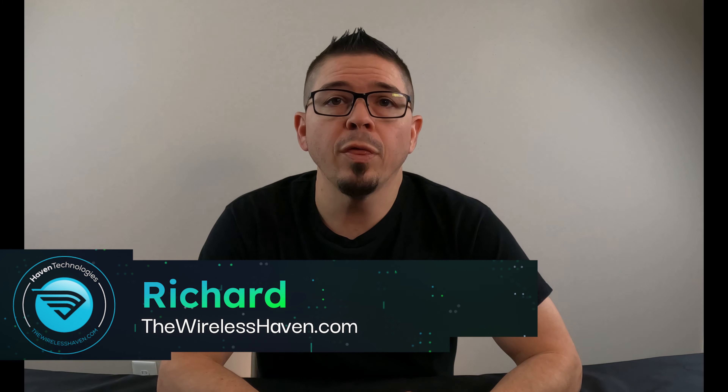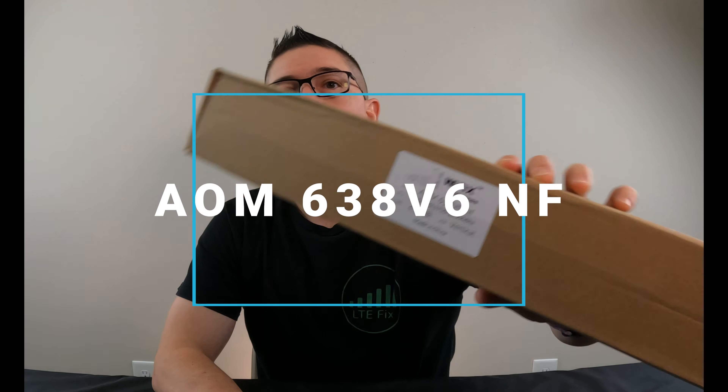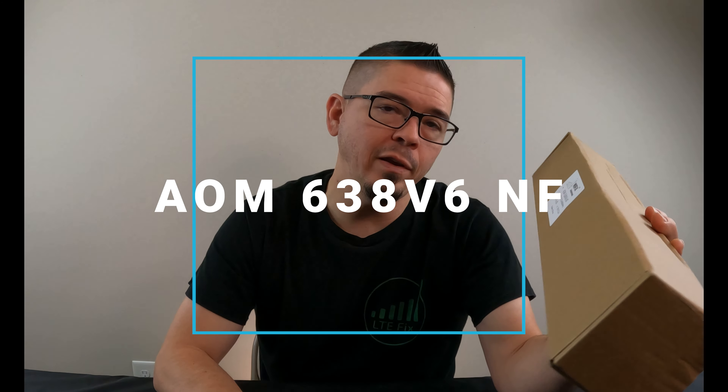Hey everyone, Richard here with TheWirelessHaven.com. Today we're going to be talking about our 2x2 MIMO omnidirectional antenna, part number AOM638V6NF for NF connectors.